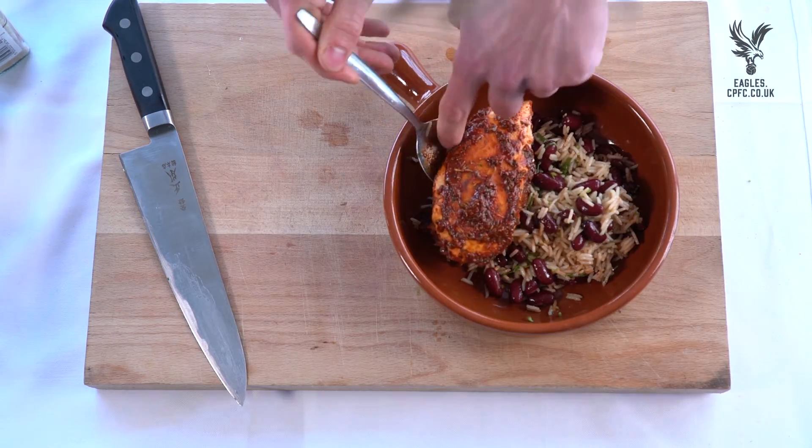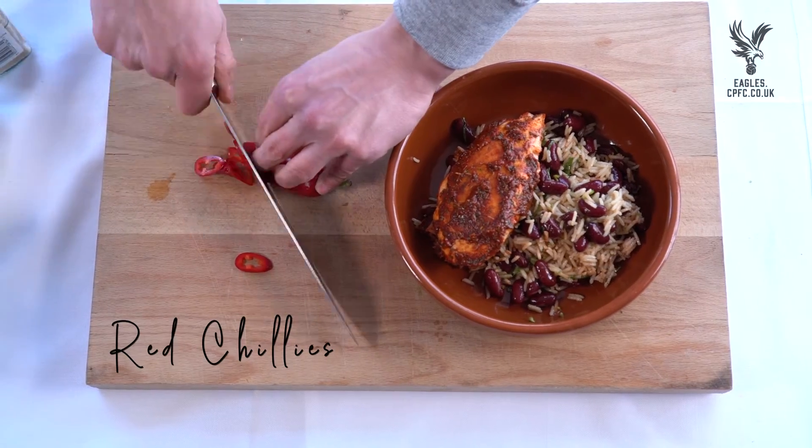Carefully lift up the chicken. I'm going to slice a little bit of chilli for additional heat — it looks pretty and it's got a kick. So that there is a healthy, really simple footballer's jerk chicken.